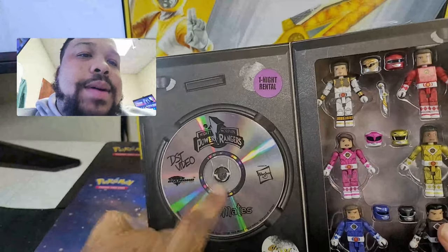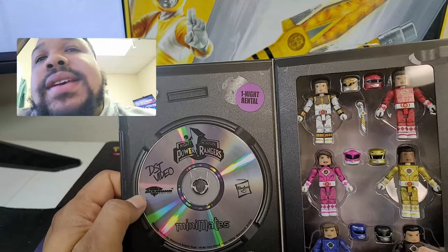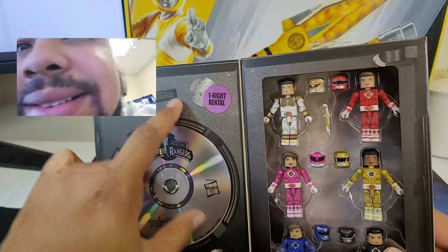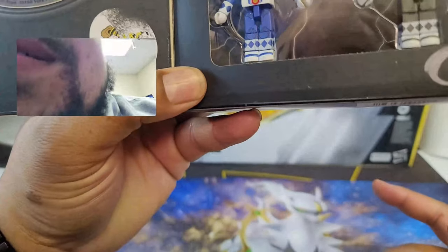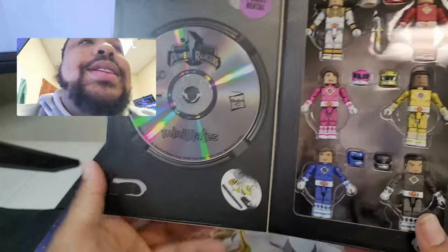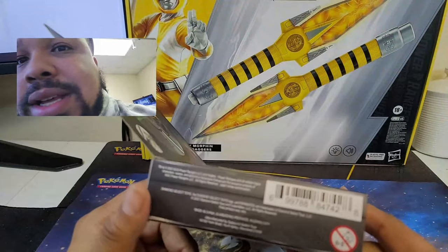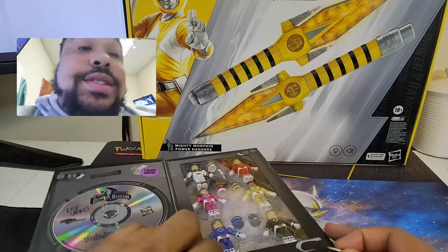So we open it up and we got the Power Rangers movie DVD, which I actually have — DTS video. I actually have the VHS. Mini Mates, Diamond, Hasbro. One Night Rental — who remembers that? It's got stickers all in it and like fake little stickers. Be Kind, Rewind is right here, but you didn't have to rewind DVDs. So going on their theme of the movie boxes, this is one of the things they've added into it, which I like — miniatures. I really do.